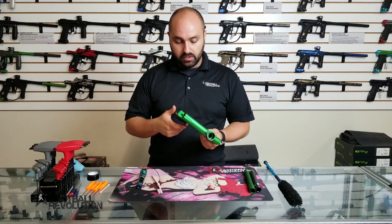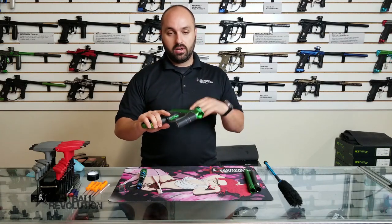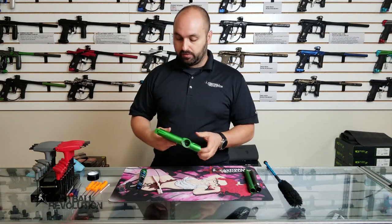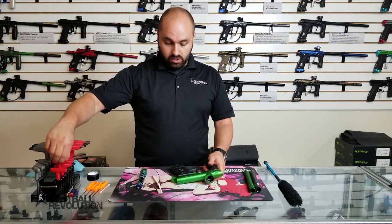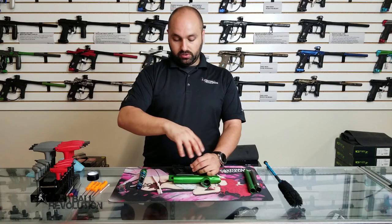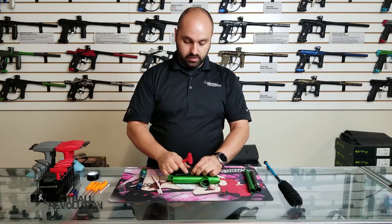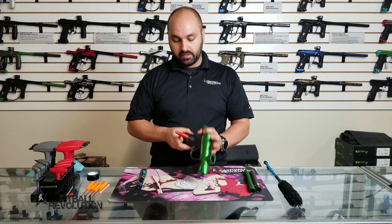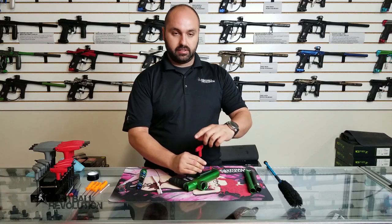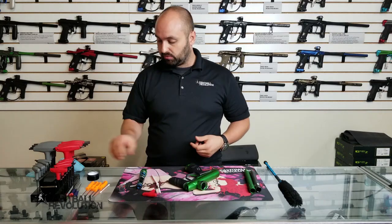Let's talk a little about the body of the marker. If you've gotten shot somewhere on the body — particularly up in the grips or the trigger — you want to get that paint out before it dries and gets nasty. One of the first things you should do is get in under the grips. When working with an electronic marker, consider that it is under power.